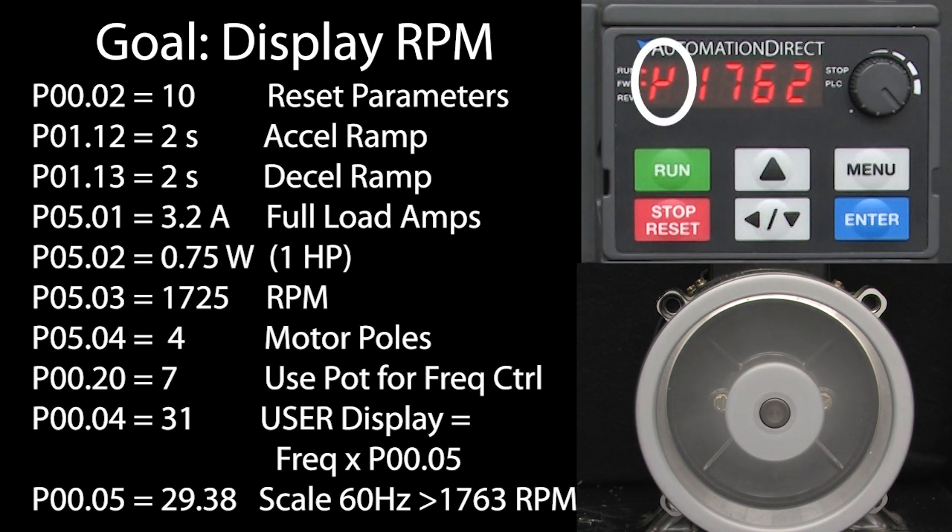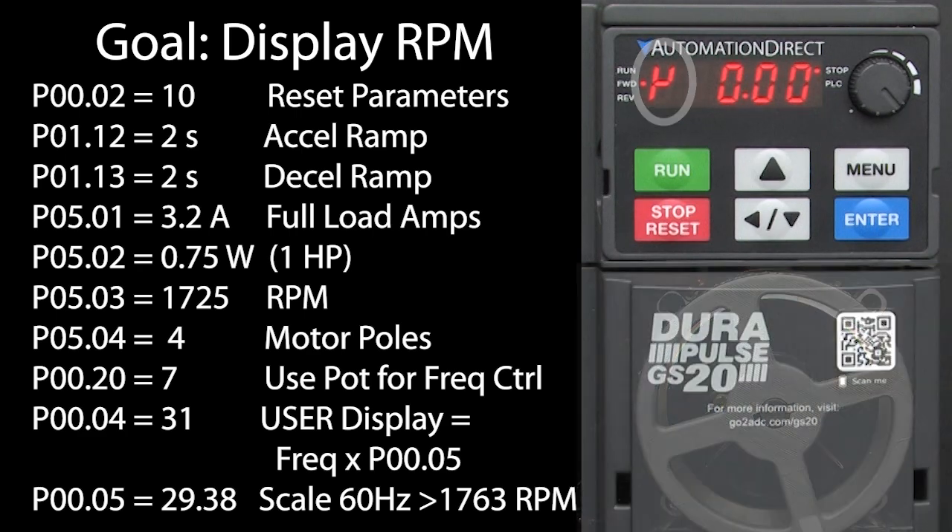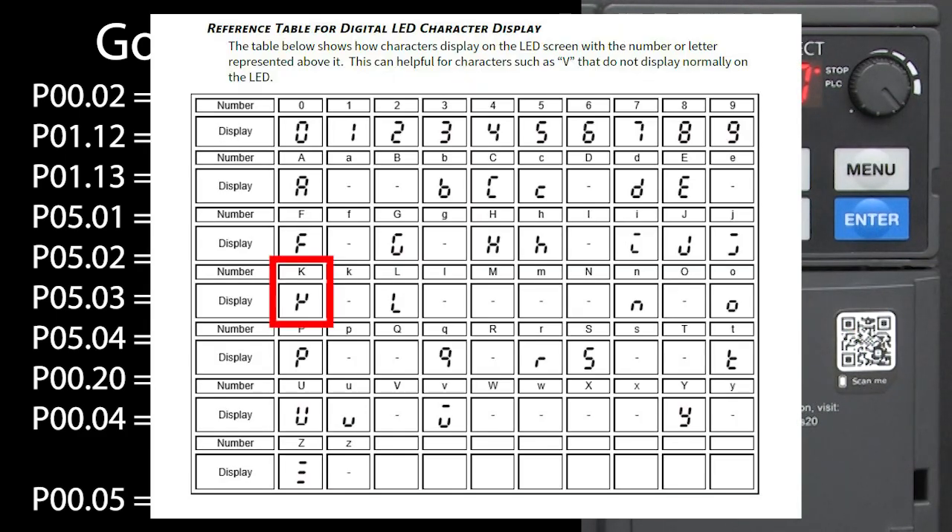But what is this character? That's the K we were expecting to see. The 7-segment display can't show us an actual K so it uses this as a representation of K. You can see the full character set in this chart which is at the end of chapter 3 in the user manual.